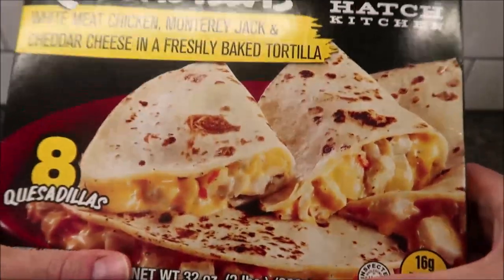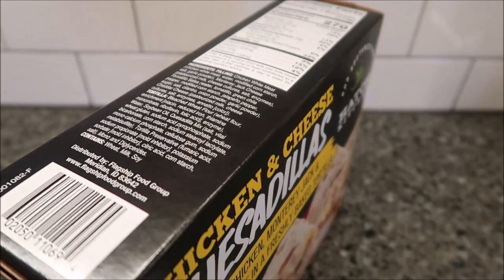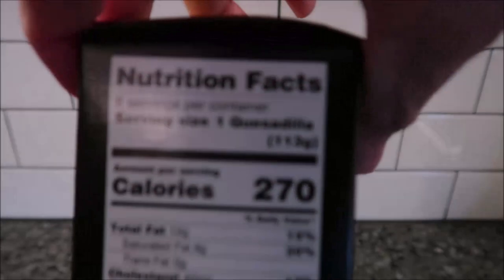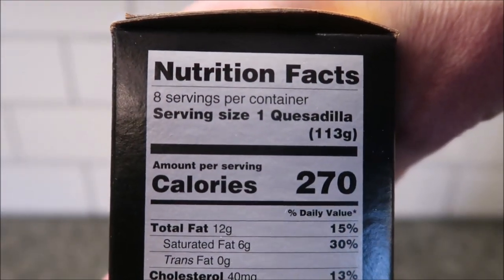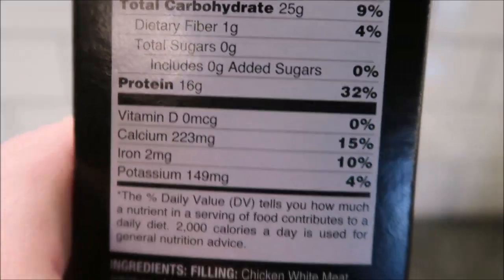That's 908 grams total for all eight. We bought these at Walmart for $7.68. It's 270 calories for one quesadilla, and here's the other nutritional information.